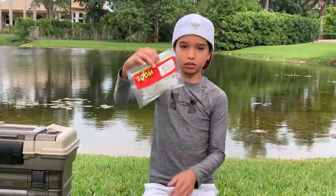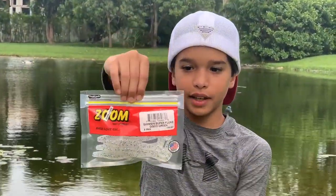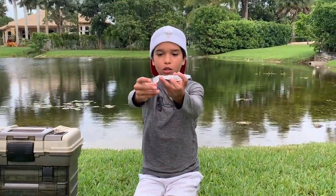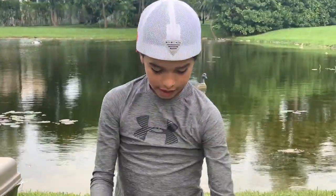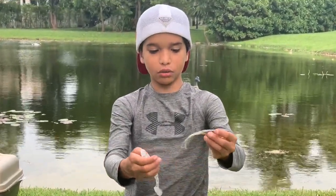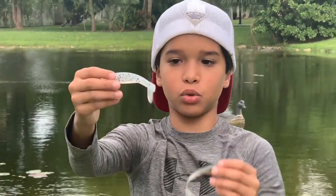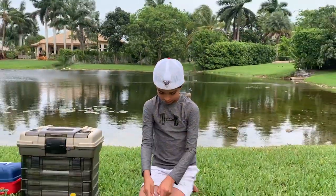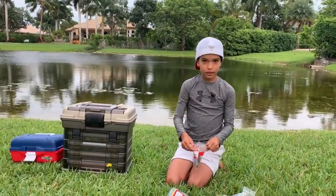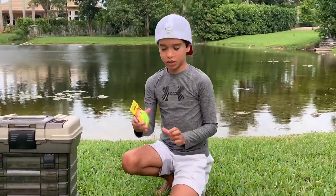This right here is called the Swimming Super Fluke. The difference between them is that the Swimming Super Fluke has a little paddle tail and the regular fluke has a regular tail. So this one you jerk, and this one you're just gonna do a slow steady retrieve.